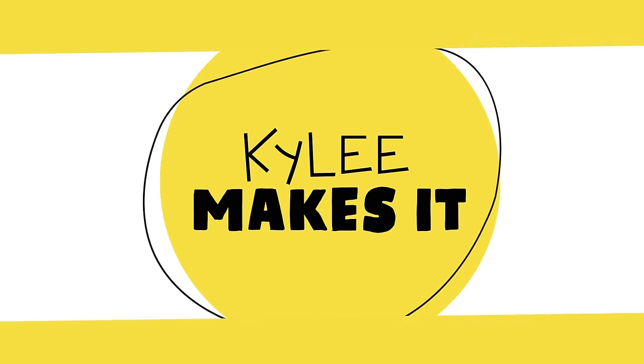Kylie makes it! Hi everybody, it's me Kylie, and I am so excited that you're here because today we are making something awesome — that isn't just amazing art, but also super fun to make.